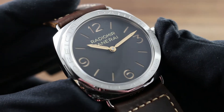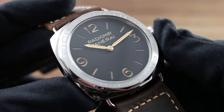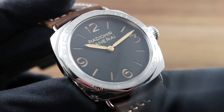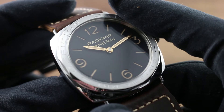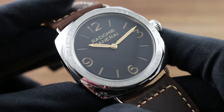The watch features both the signature Brevettato patent bezel, notifying authorities at the time that the watch featured Panerai's patented Radiomir luminescent dial paint, and it also frames a historically authentic thermoplastic or plexiglass crystal that produces gorgeous off-axis distortion in vintage fashion.